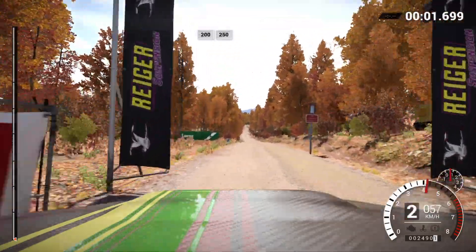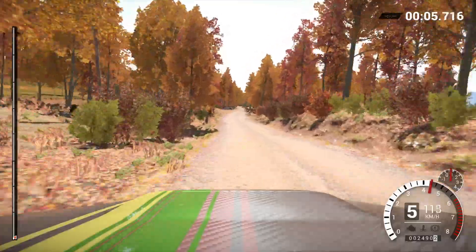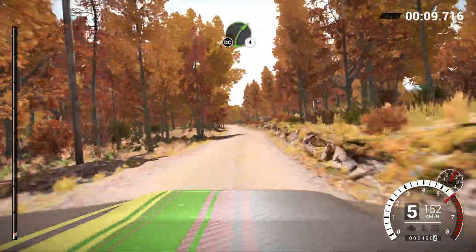Two hundred over bumps. Two fifty, two hundred over bumps. Eighty. Right four, long, don't cut.